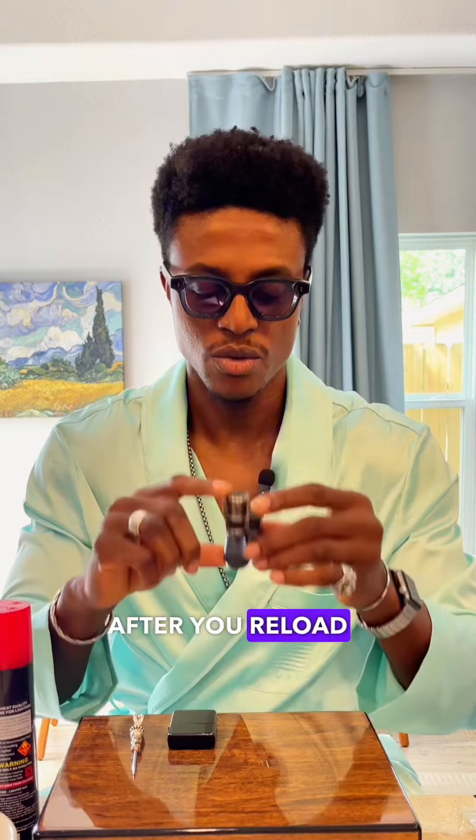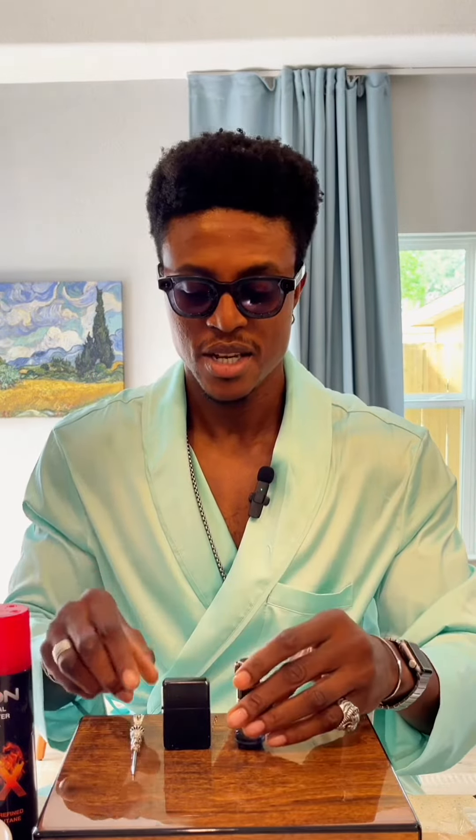After you reload or refill it, let it sit for a little bit. There you go — works perfectly. That's how you refill your butane lighter. I hope that helps.